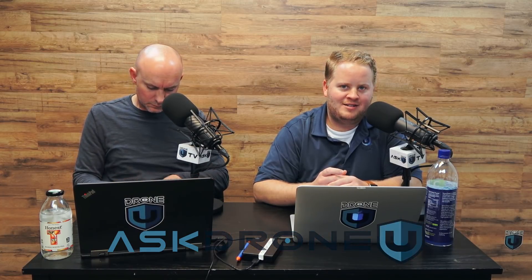Howdy everybody, how's your day going? Mine is freaking fantastic. Welcome to another lovely episode of Ask DroneU. My name is Paul, and here with me is our lovely bald guru, Rob. Welcome to the show, Rob. Well, thank you, Paul. It's a pleasure to be here with you today.